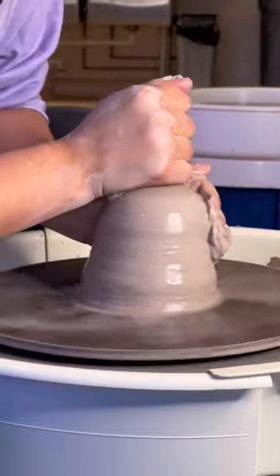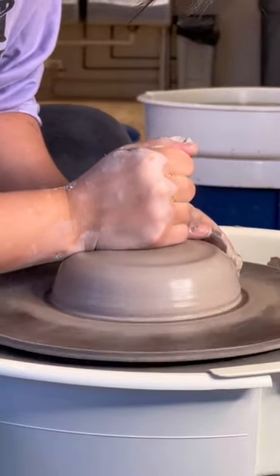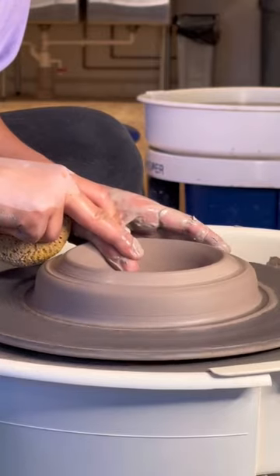As I cone down, you can see how it helps with centering. Rather than having to muscle the entire piece at once, I'm centering from the top to bottom, doing small sections at a time.